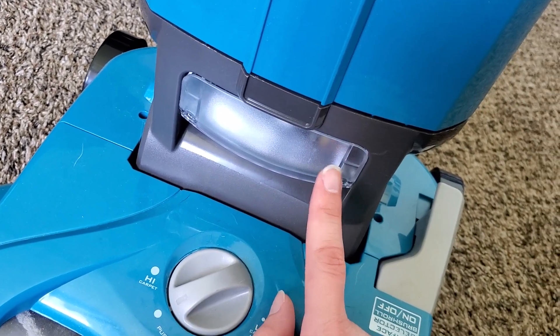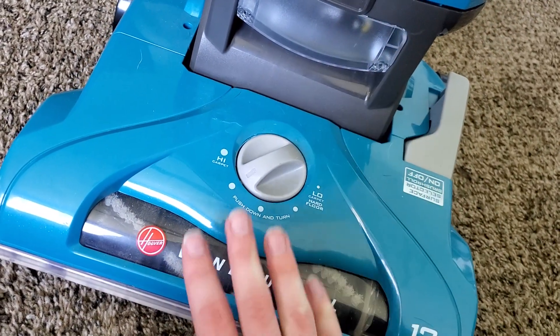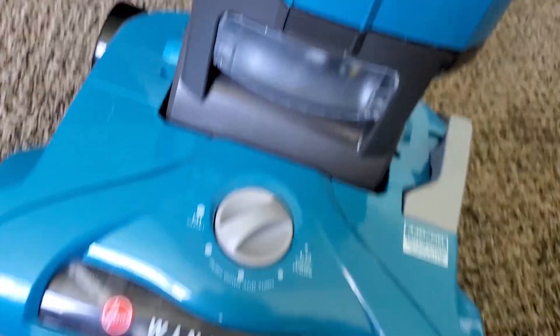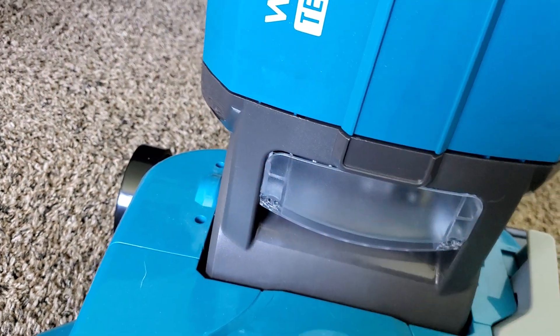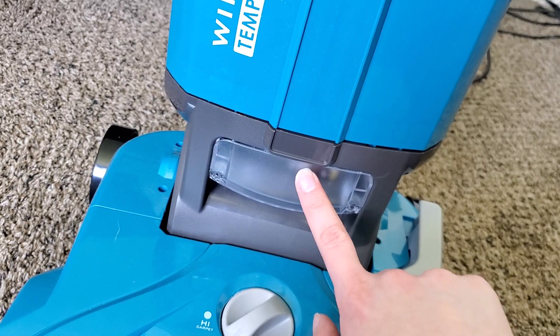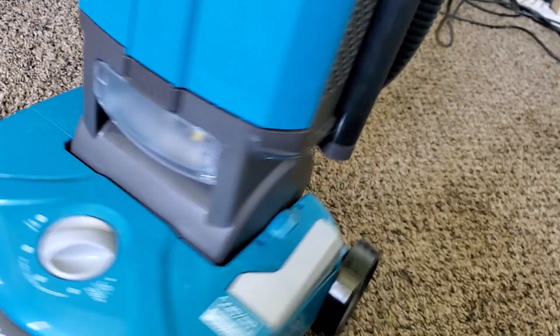A lot of vacuums don't have a headlight nowadays. It doesn't work as well as a machine where the headlight is actually on the base itself, because this one moves as you recline the vacuum. But it is a nice, long-lasting LED bulb, and you can easily access it with only two Phillips head screws if the bulb does burn out. I'll link replacement bulbs in the description if I can figure out what type of bulb it uses.